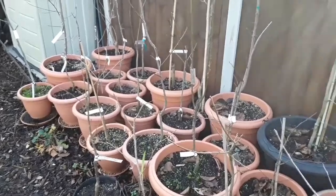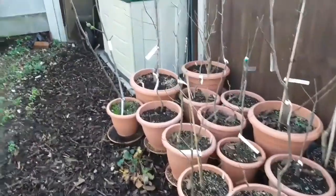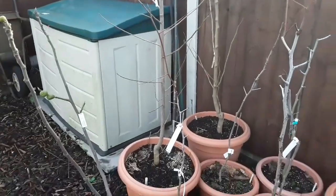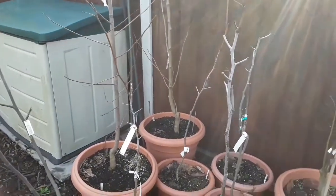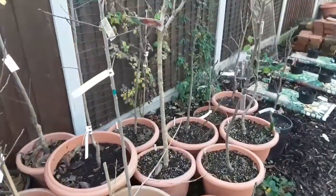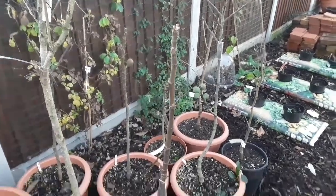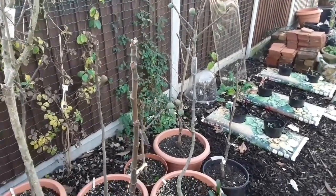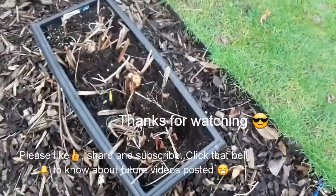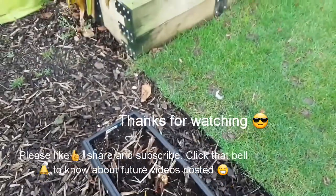Anyway, further updates in the spring. Thanks everybody for watching. Advance Happy New Year to everyone. By all means you're welcome to like the video, or give it a thumbs down if you want - I won't be offended. Share it if you think there's anybody you know who might be interested, and of course you're welcome to subscribe to my channel if I'm growing anything that interests you. Click on the bell if you want to see further updates in the spring and see what survived the winter. Looks like the foxes have been busy here digging up my gladioli - swine! Anyway, catch everybody in the next video. Thanks for watching. Brett out for now.